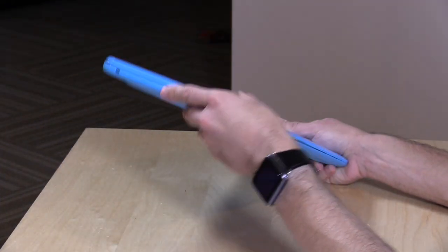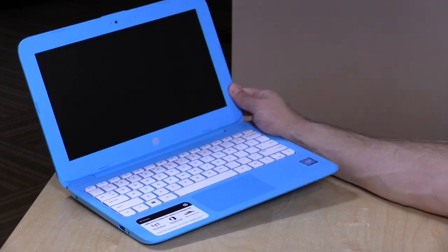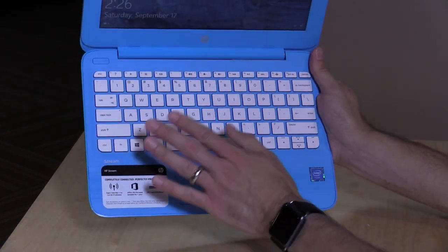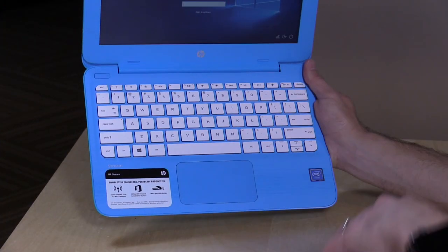Nice textured grip here on the casing. There's also a purple one available called Violet Purple, so if you don't like the blue here, you can go for the other color. I'm a pretty big fan of the keyboards on these. I like the keyboard in the prior iterations — this one feels largely the same. I like the key spacing, I like the travel on them. It really feels like a very comfortable keyboard, more so than I've seen in many other computers at this price point. HP has got the keyboard layout figured out, and they didn't really change it all that much, primarily because they didn't have to.